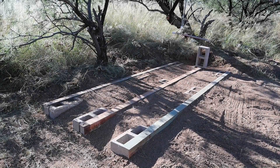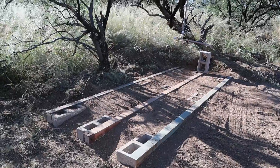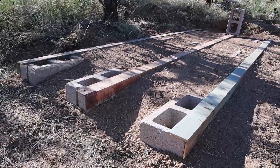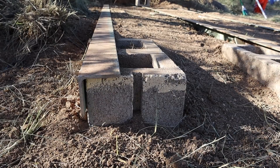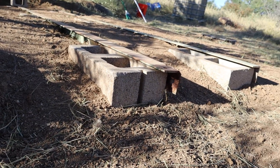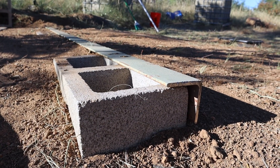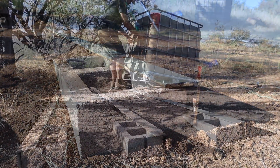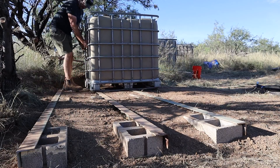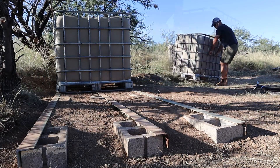I will admit that this is definitely not the most attractive shot — a little bit of dusty ground, cinder blocks and some old scrap metal. But it is an important part of this project. This is the location where the original single IBC tote sat. What I've done with these cinder blocks and scrap metal is just create a level platform that isn't going to settle over time, so that I can sit all of these IBC totes right next to one another and they will all maintain the exact same level.